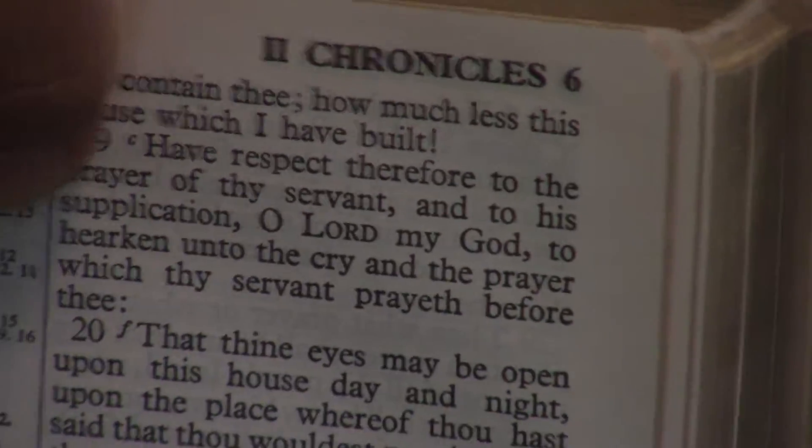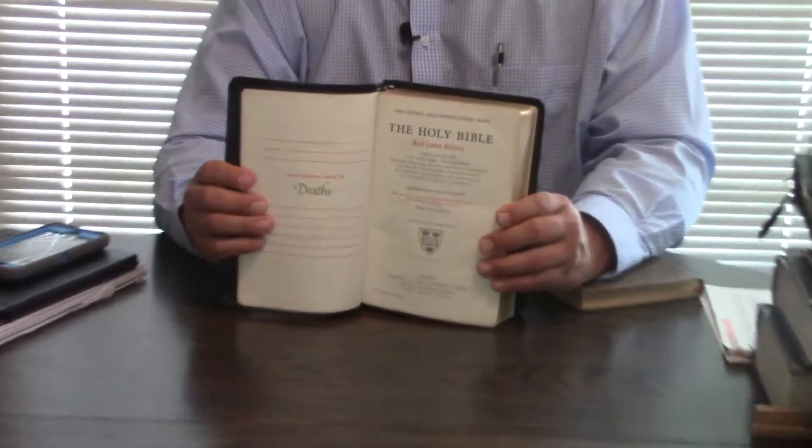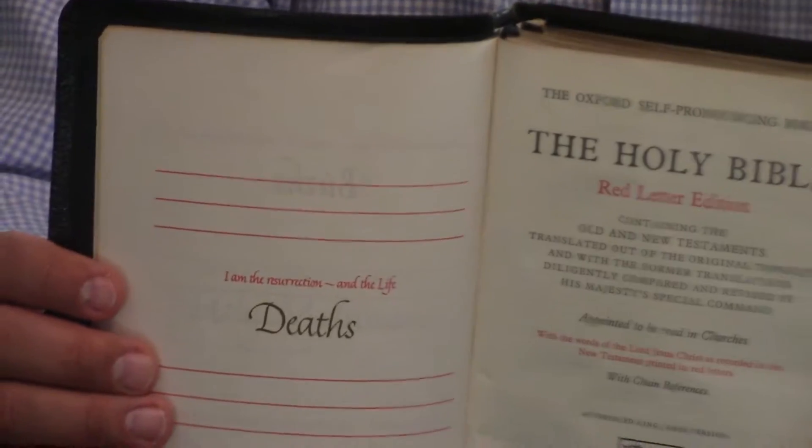You can see the difference between the New Long Primer and the Ultra Thin — just the quality. A New Long Primer is going to be better quality. This is actually an Oxford — this is not an R.L. Allen. This is actually printed in Great Britain. I've done a review on this New Long Primer, so you can go watch the review I did just on the New Long Primer.